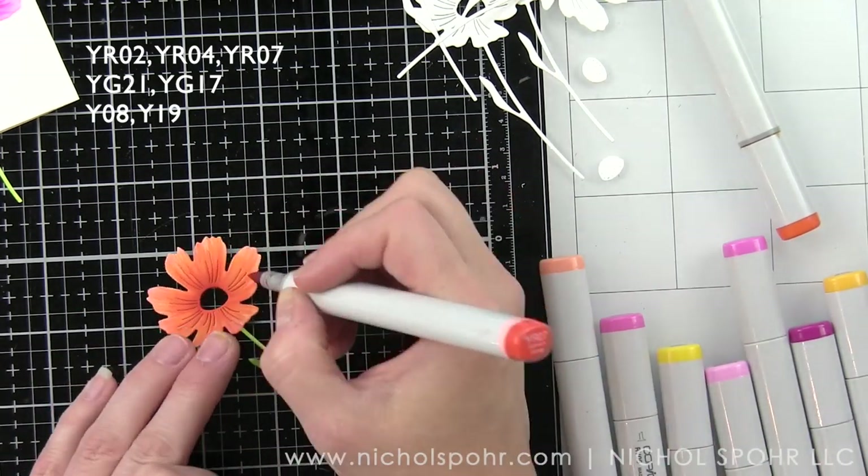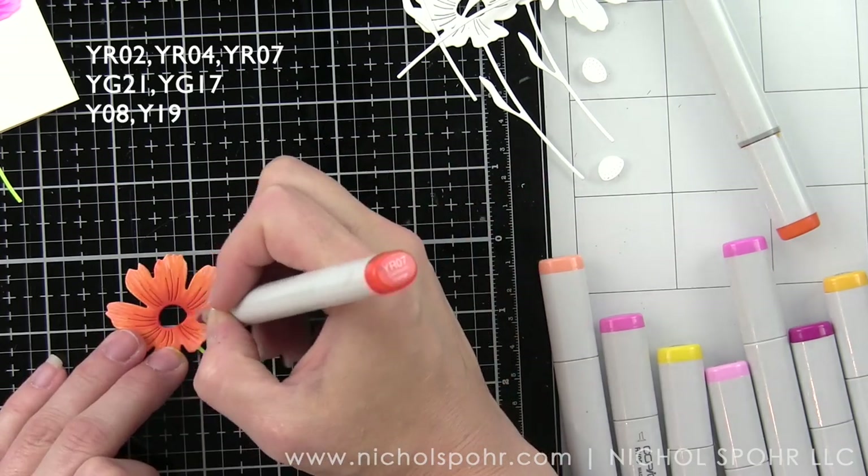We're going to go back in with YR07, which is a yellow-red color giving you a beautiful bright orange, and feather out our darkest color from the center of the flower before going back in with YR04 and feathering out our midtone color. I take that midtone color almost to the ends of each petal but not completely covering up the YR02 base color — this is what gives you that great depth and dimension. If it gets blended out too much you can always go back with your darkest color and add in more.